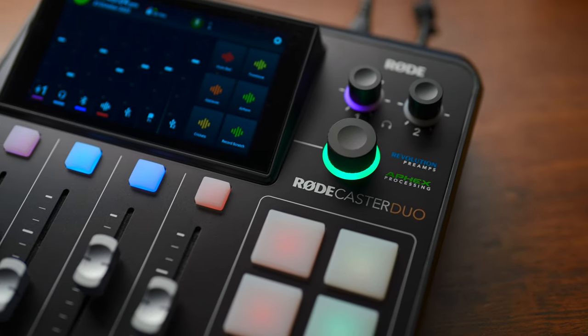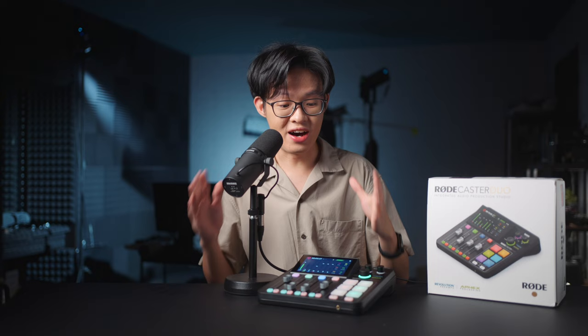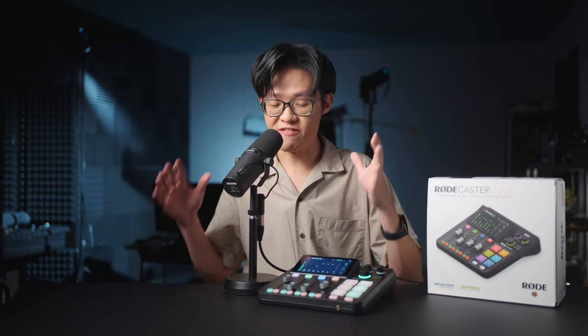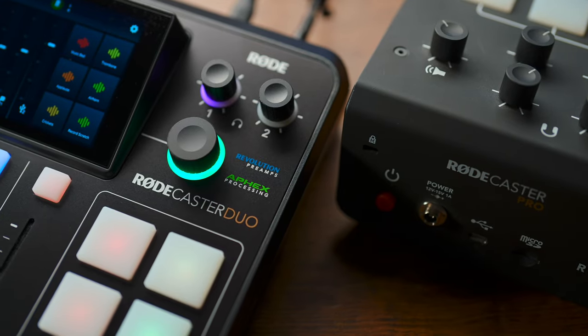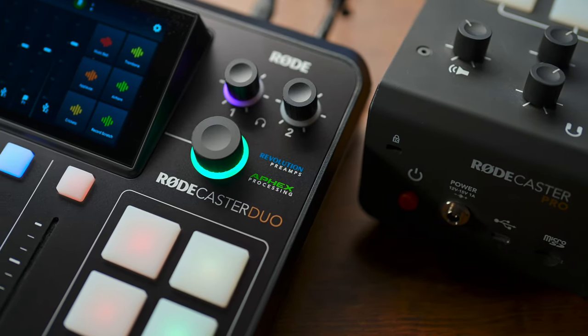I'm not cheering on this Rodecaster Duo solely for its new looks and overhauled software. I'm blown away by the vast number of new things this can do, in addition to everything else the original did. And that's what this video is about. I've put together 12 things you can now do with the Rodecaster Duo, which the original Pro couldn't.